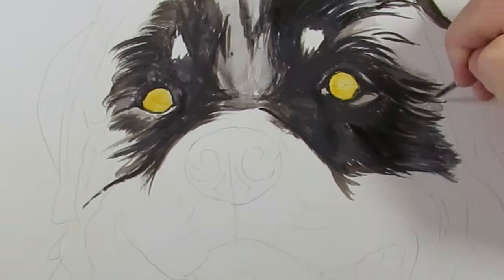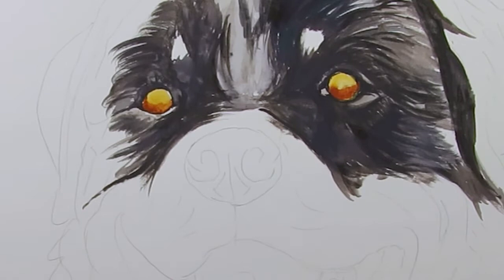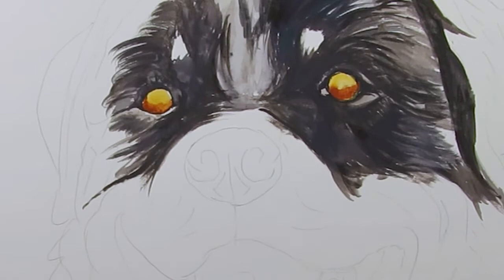Come back to the eyes with some Burnt Sienna to the bottom of the eye using a number one brush. Add a horizon line of Burnt Umber and a bit of black just for the pupil.